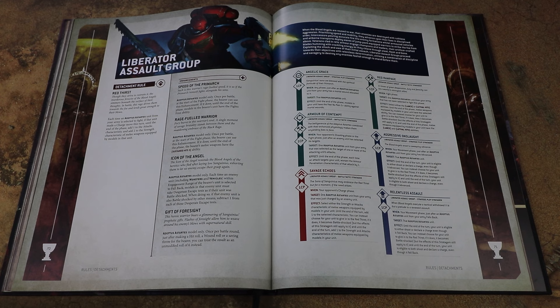Some of the stratagems and enhancements have moved around a little bit. The Speed of the Primarch gives you fight first once per battle, which is pretty handy. Rage Fuelled Warrior gives your melee weapon sustained hits three once per battle at the start of the fight phase, which is pretty nice. Icon of the Angel means each time an enemy unit within engagement range is selected to fall back, they must take a desperate escape test as if they were battle shocked. And Gift of Foresight lets you treat a hit, wound, or saving roll as an unmodified six once per battle round - very very good.